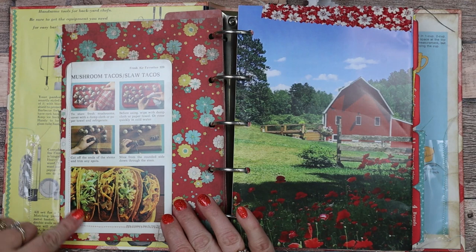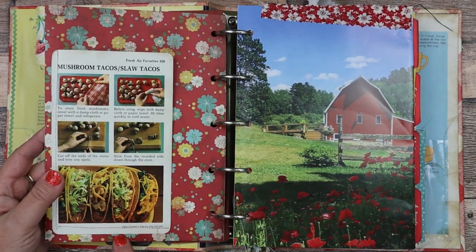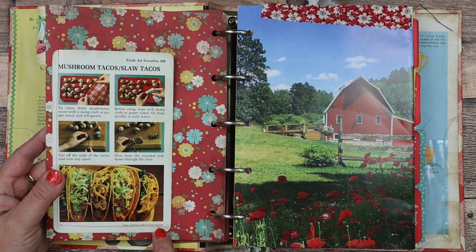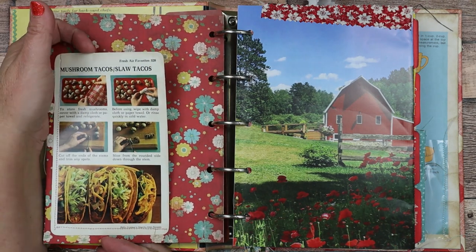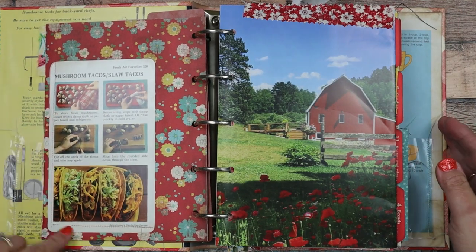Here I sewed on a really, really old vintage — I believe it's Betty Crocker. Yes, Betty Crocker step-by-step recipes. These cards are so cool. I made a pocket out of it and sewed it around here.